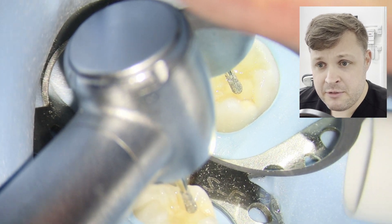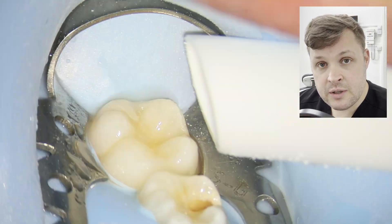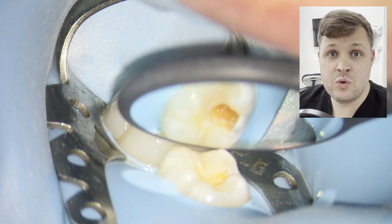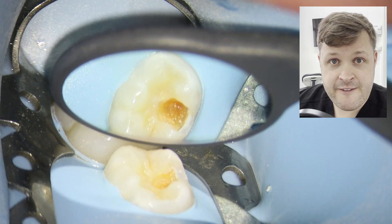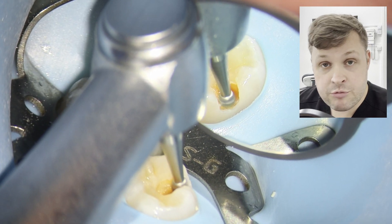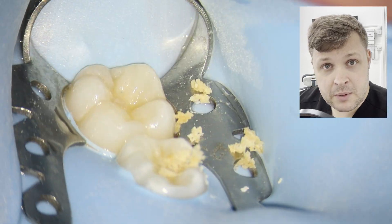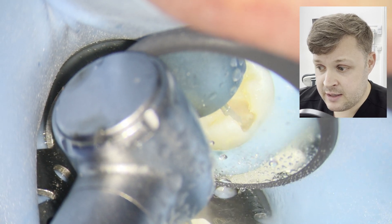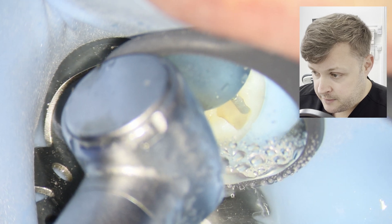I'm looking at the tooth and very gingerly removing a little bit of temporary filling material that was there, assessing how much decay is present. The very last thing I want to do is expose the pulp. With the fast handpiece I'm just removing the undermined enamel — I don't want to take too much away, but enough that if it is undermined it's not going to break.